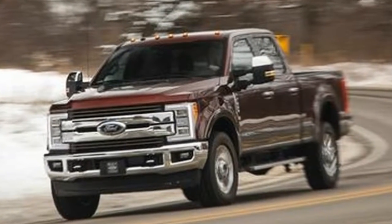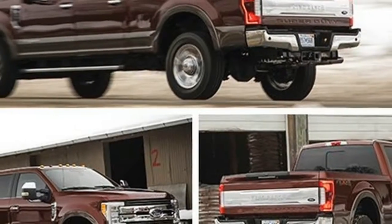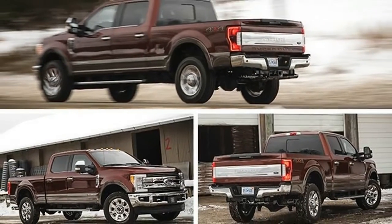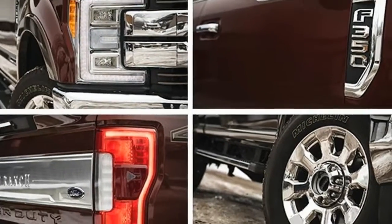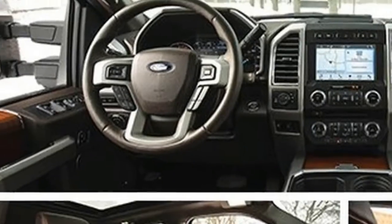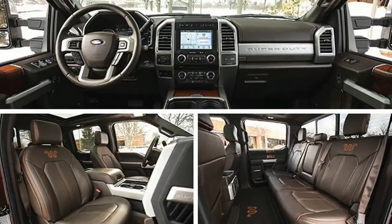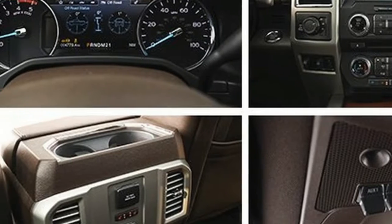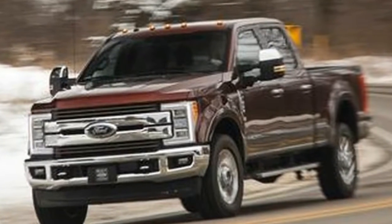The setup gives the driver the impression of greater maneuverability by, as Ford puts it, mechanically adding or subtracting rotations to driver input at the steering wheel. Said another way, for a given steering input, the front wheels will turn more at lower speeds and less at higher speeds. What's truly special about the setup is that it's based within the steering wheel hub, not in the steering gear itself.